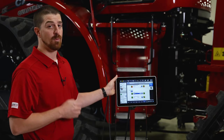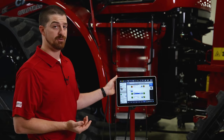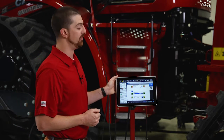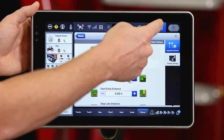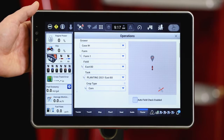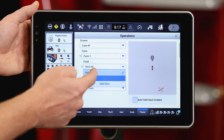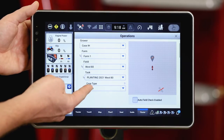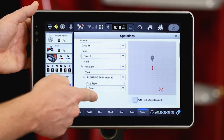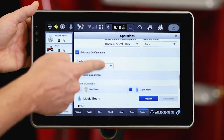Now that we've confirmed that our work condition is set up properly, we need to make sure that we have the correct grower, farm, and field selected and our products assigned to our planter. So we're going to go into the operation screen to do that. My grower farm field is found here — I just got done planting the east 80, so I'm going to move over to the west 80 now. I'm planting corn, so I'm ensuring that my crop type is selected as corn, and now I'm going to move down and assign my products to my planter.